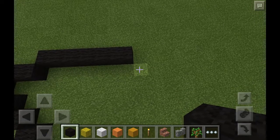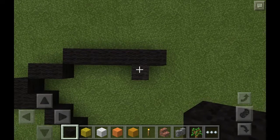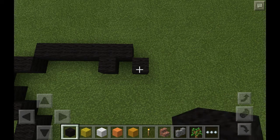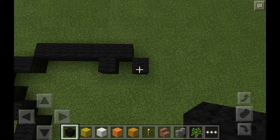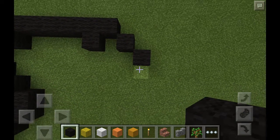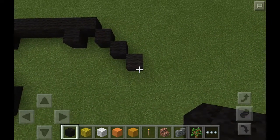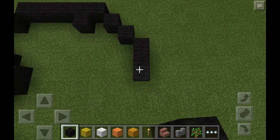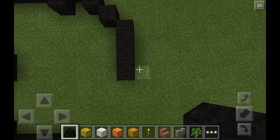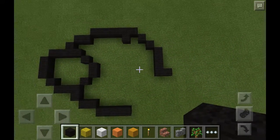Next thing we're going to do is come over to this part right here, and then do one down just like that. Now we're going to come over to this part here and do a right downwards diagonal, and then do another one of those diagonals, and then one more. From this block we're just going to come down two, and then place one more, and then come over to this side and place one like that. So you should have like an L-shape right there.